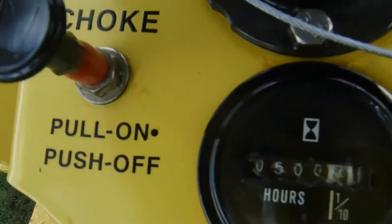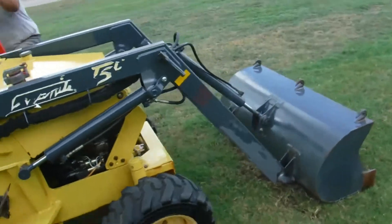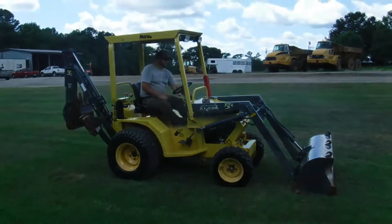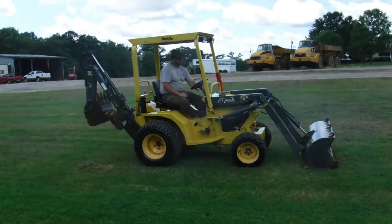And you can see the hours here. We're going to do a quick video just to show you the boom swing.